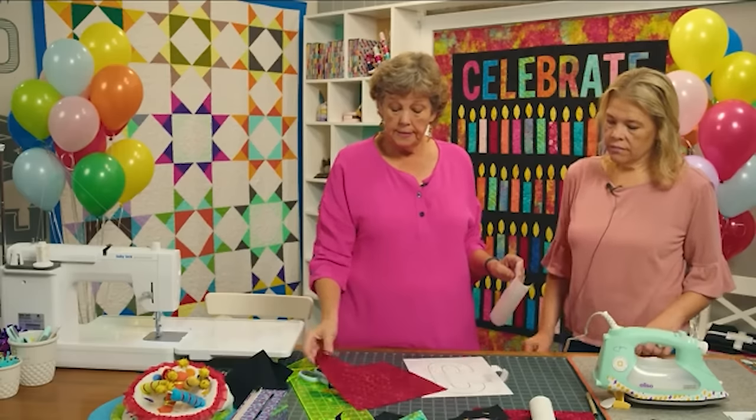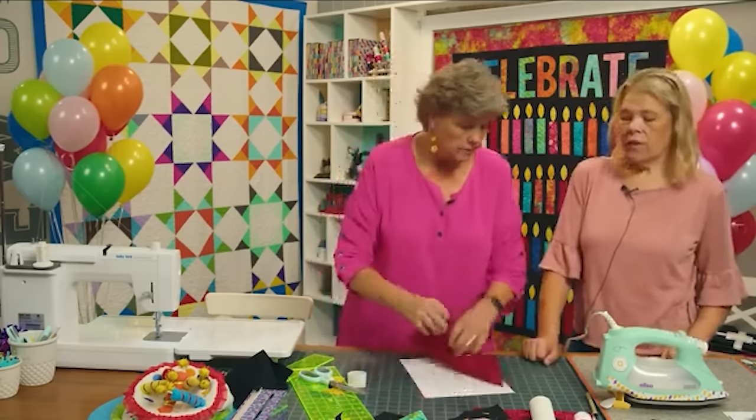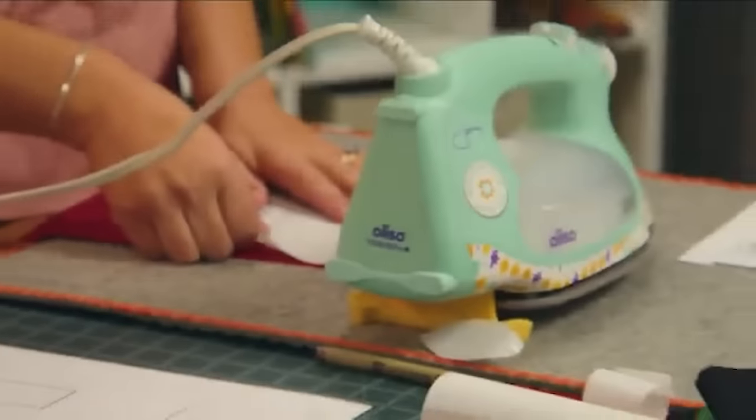The cool thing about this adhesive is it doesn't matter which side you iron it to — there's no wrong side. If your fabric does have a right and wrong side, though, iron it to the wrong side, definitely to the back.